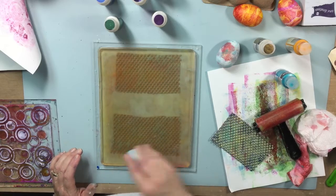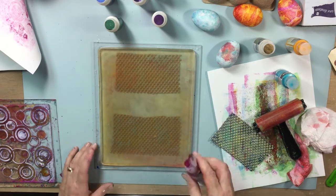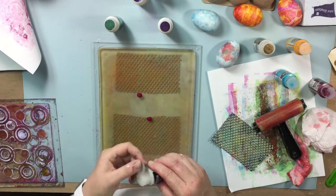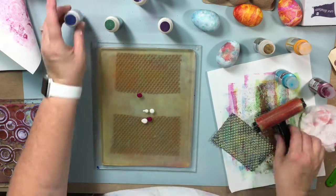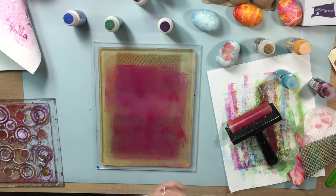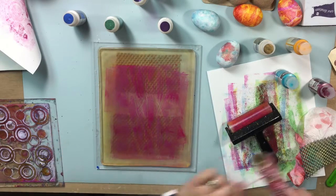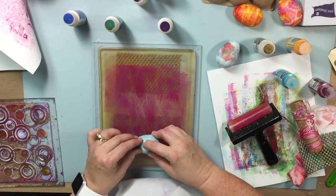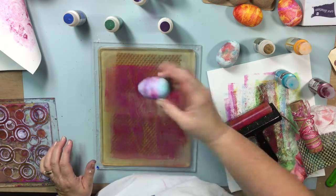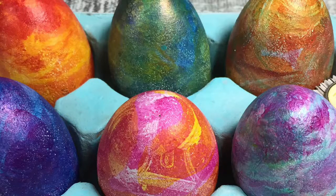I continued to play with the interference paints, trying out things like mixing magenta paint with interference blue, or interference magenta with ultramarine blue, and got some really neat results. I also used things around the house to create texture — like a little roll of twine — and you can see that the print shows up when you roll the egg through it. I really love the way my eggs turned out! I hope you'll join me Saturday when I show you how I finish this project and have these cute eggs for Easter. Thanks for watching!